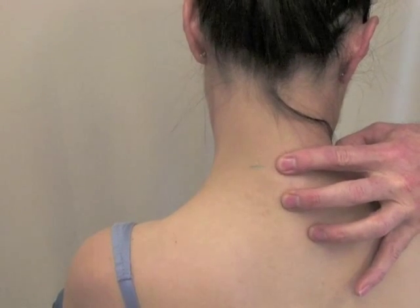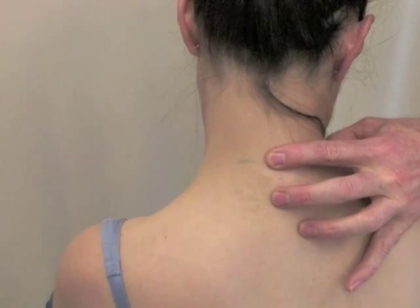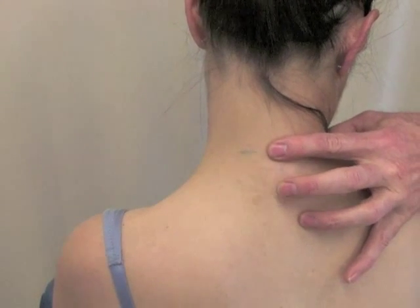And now for a third time: into flexion, into lateral flexion, and into rotation. At that point, we stop.